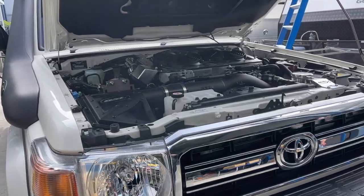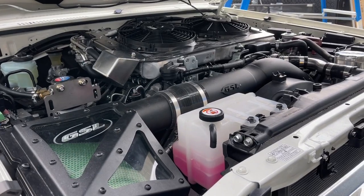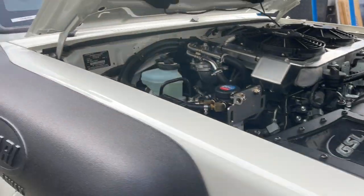Hi, Bruce from Safari. We're going to do a little final filming on this LC79 before it leaves us and goes over to the west. That's under the engine bay for everyone to have a quick look at — it's well and truly fitted out.